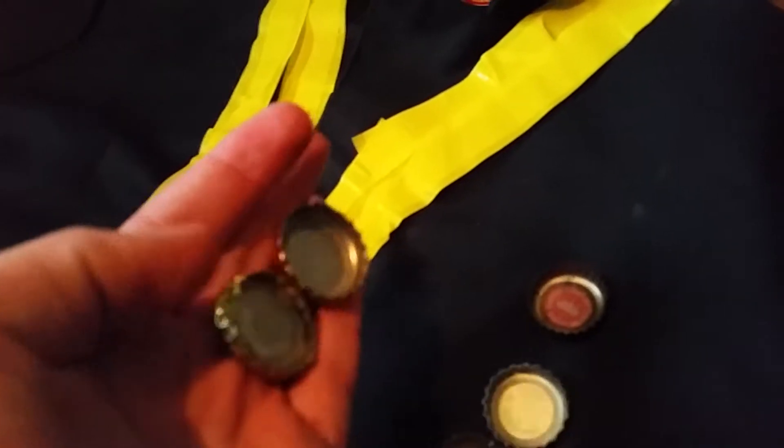In the pocket, we have caps. I'm just fixing up the suit because this tape doesn't really hold well.